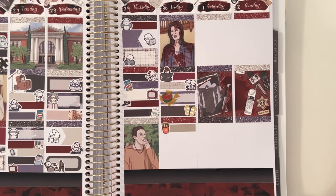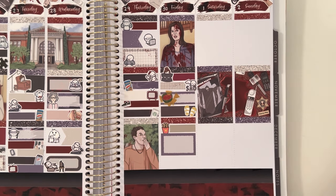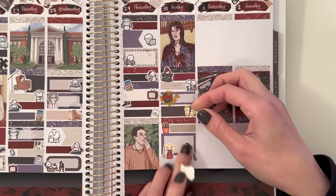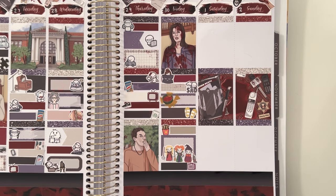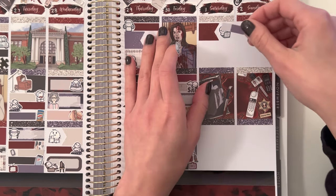Moving on to Saturday — the first thing I marked with a flag and an emoji using a laptop was that I worked. Then with an emoji lifting weights, I marked that I did my butt and abs workout. With a fancy label and a munchkin mechanic sticker, I marked that we changed my side markers on my car — we changed the light bulbs and replaced the side markers because they needed to be replaced. With a phone emoji sticker, I marked that I texted my coworker asking for a favor. Then with an ice cream emoji, I marked that we made bowls of ice cream at home. With a movie marquee from the kit, I marked that we watched Scream 1 and 2.